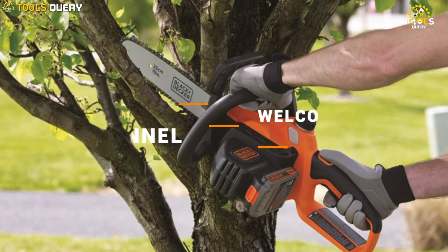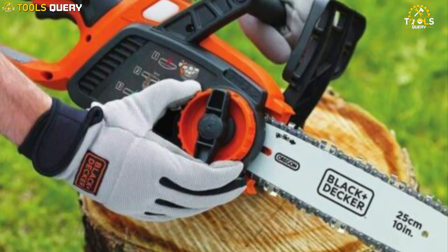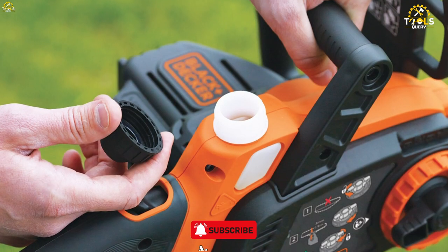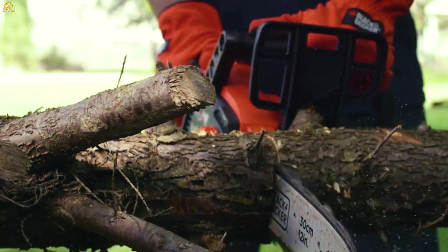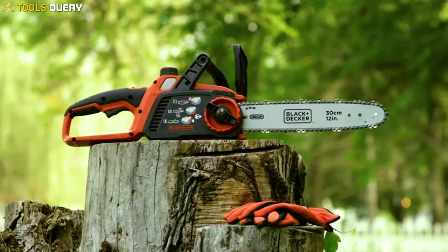Hey, everyone. Welcome back to my channel. In today's video, we're going to review the Black Decker 20V Max Cordless Chainsaw. Black Decker is a well-known brand in the power tool industry, and their cordless chainsaw is no exception. In this video, we'll go over its features, pros, and cons, and help you decide if it's the right tool for your needs.